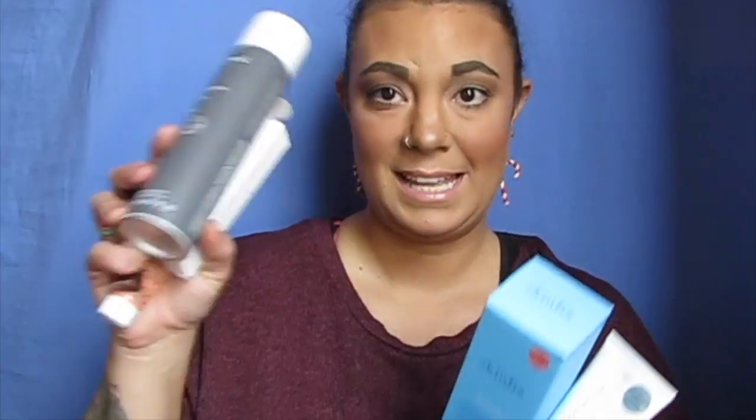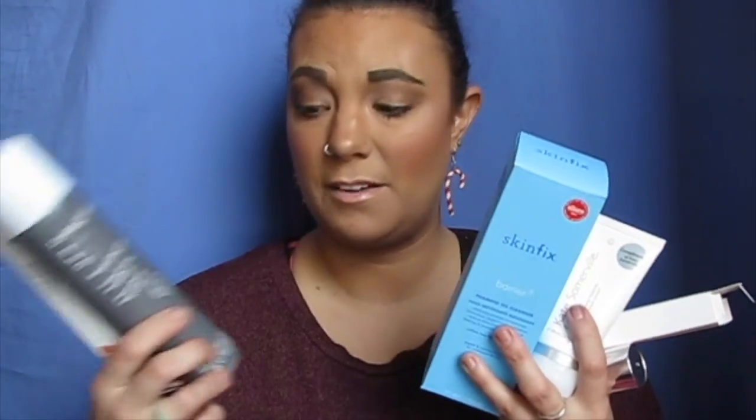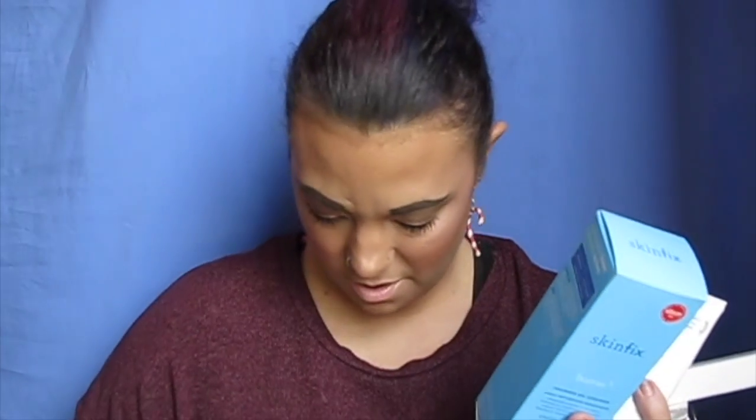I guess it's that time again where I pick which top box wins — is it the one with the heat protector or this one with all this stuff? Honestly, definitely this box wins this month. So that was everything in December's top box versus top box. I hope you guys enjoyed this video. If you did, please give me a thumbs up and I hope you guys have a great day. Bye!